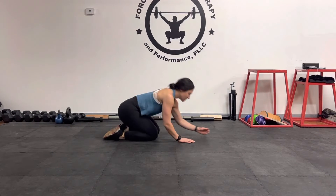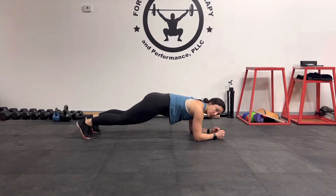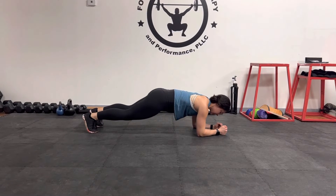Hey guys, Dr. Katelyn here. Today we're going to be going over a plank exercise. You're going to be on your forearms right here. We're going to keep your core nice and tight. And then from here you're going to use your glutes to alternate into hip extension.